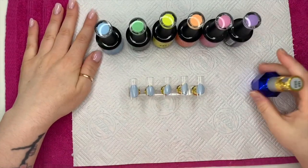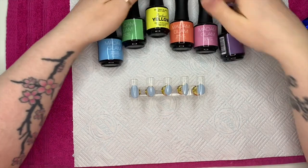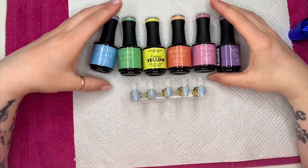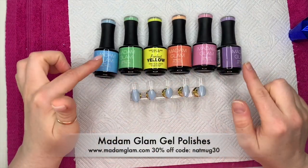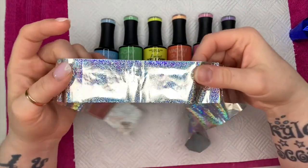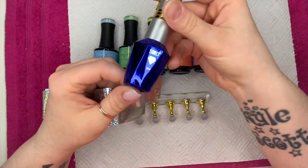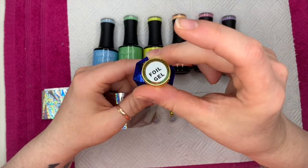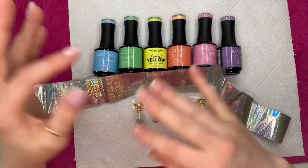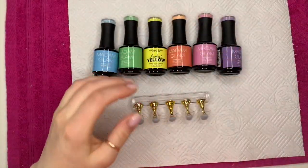Hi everyone, welcome back to a new video! Today I'm going to be doing a whimsical unicorn gel polish set with Tray's Nail Designs here on YouTube. Once I've done my set and you've watched the video, go and check hers out — I'll leave the link to her channel in the description box below. I'm using Madam Glam gel polishes and a silver holographic foil from eBay or AliExpress, and I'm using the SPD foil gel to stick the foil to the nail.